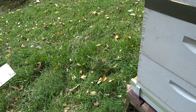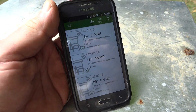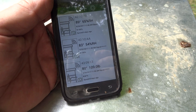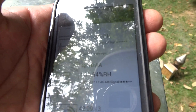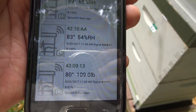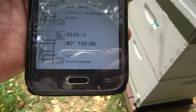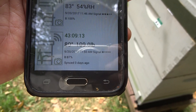I fired up the old phone — let's see what we can find here. I don't know if you can see this very well; this is with the Android phone. Sensor 72, which is the bottom one, has 89 degrees and 65% relative humidity. Sensor AA is 83 degrees with 54% relative humidity. Outside temperature is 80 degrees, and the hive weighs 109 pounds currently.